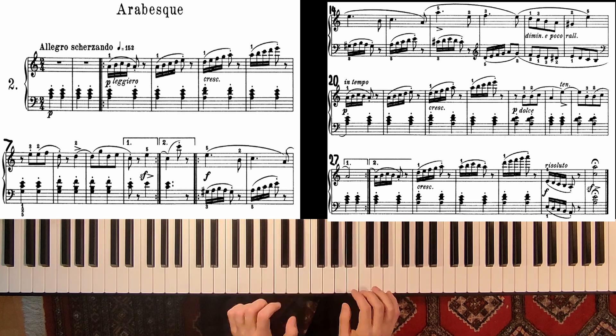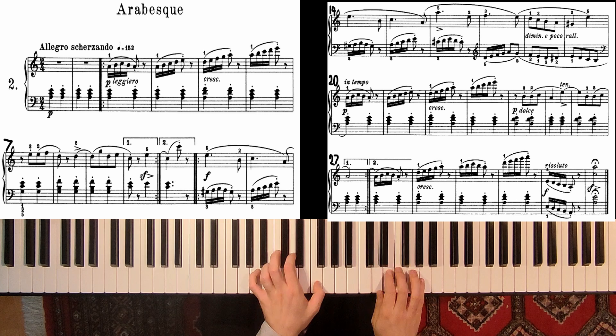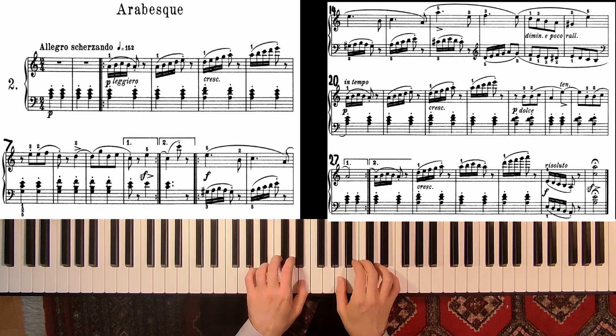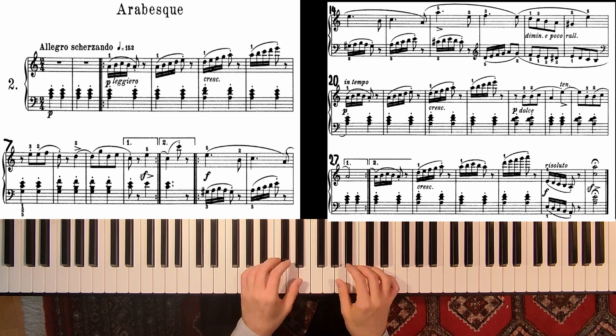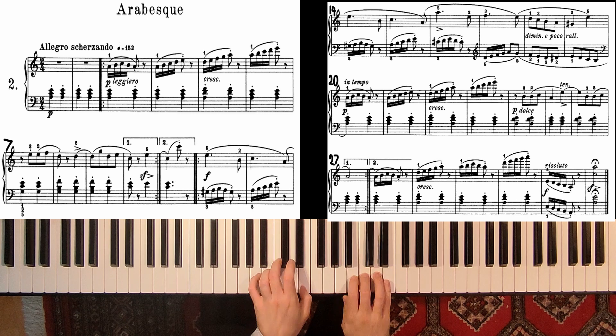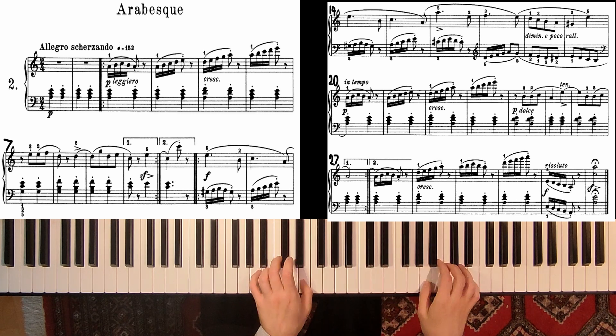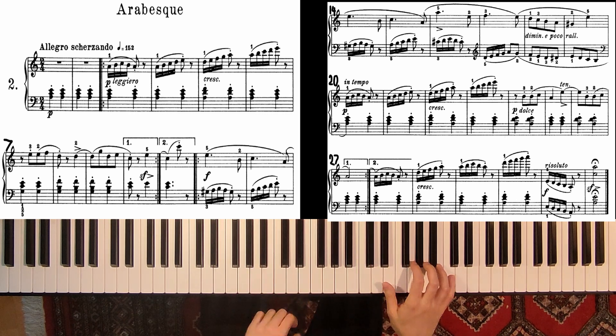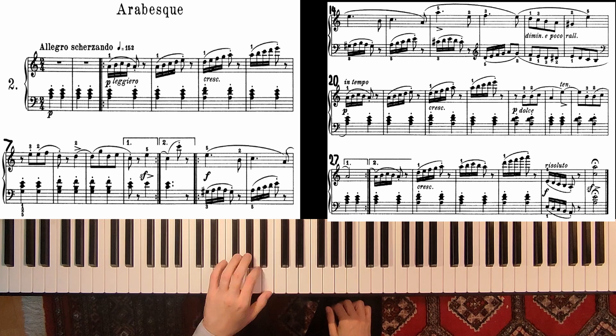And then again repetition. Also make sure that Burgmüller writes leggero, so very light. You have to feel the keys, but very light piano. And from here on you start crescendo. And now the left hand plays this fast note, and also releasing the tension on the last note.